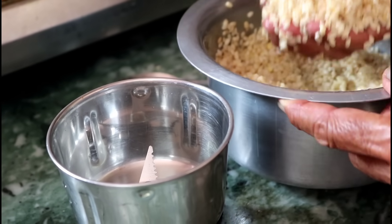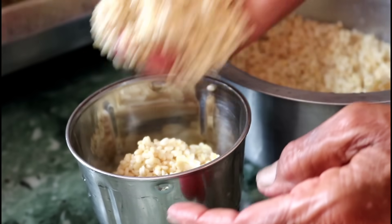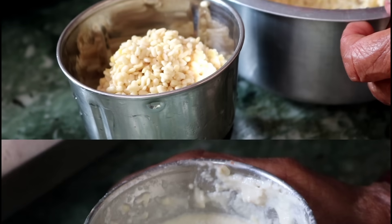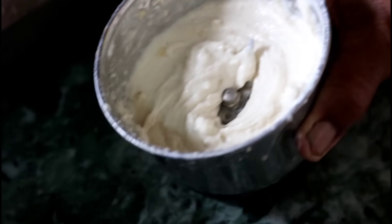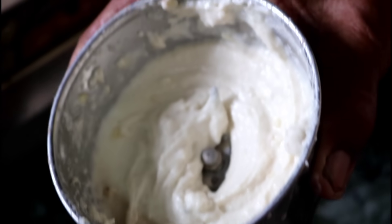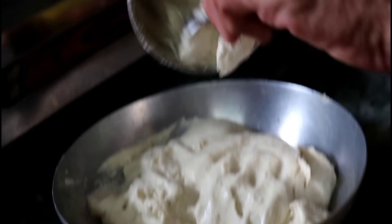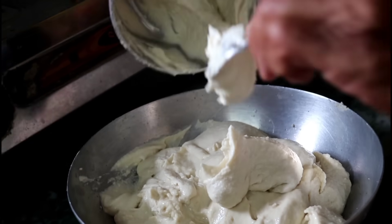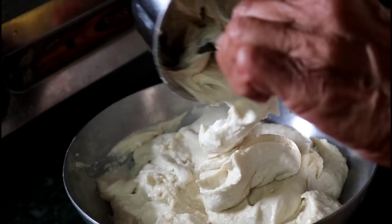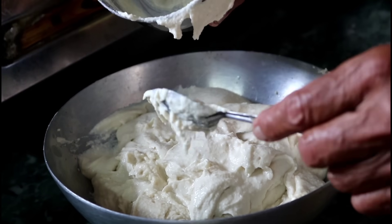Add water and salt. Add water and salt. Add water and salt. Our flour will blend now.